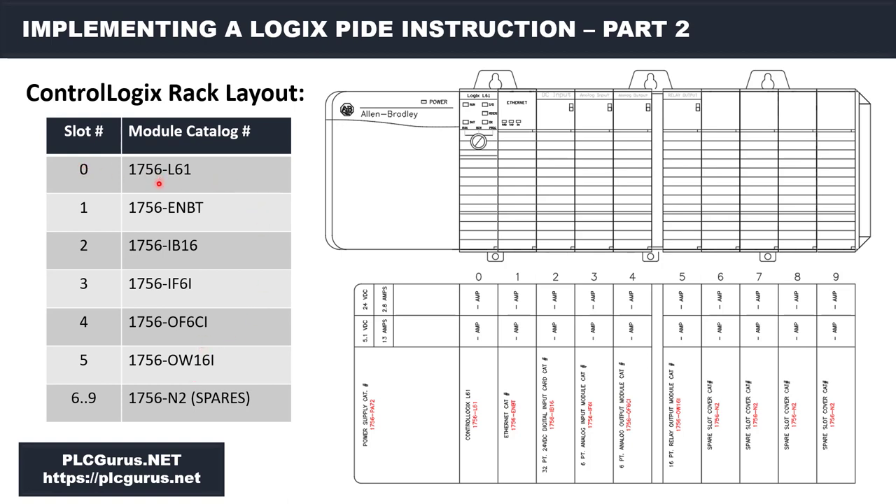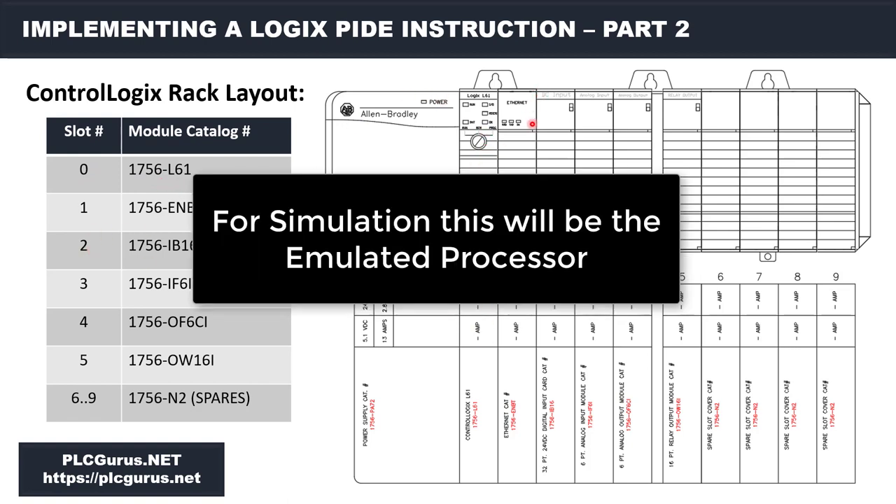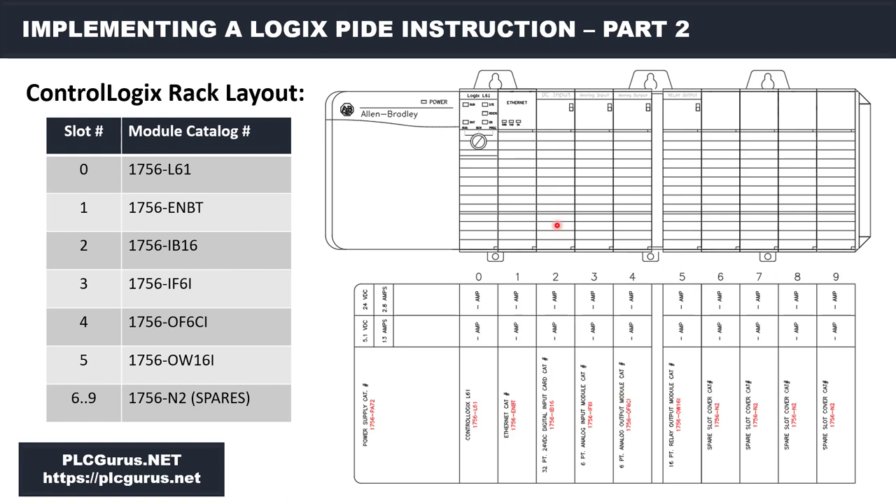In slot zero I'm going to go with a 1756-L61. Then we're going to have an Ethernet bridge module in slot one. Then I'll stick in a 1756-IB16 — that's our DC 16-point input module. Over in slot three I'm going to have an isolated six-channel analog input module, and beside that in slot four a combination current/voltage analog output module. Finally in slot five I'll add an OW16i, which is a 16-point isolated relay output module.